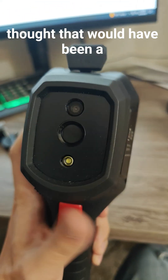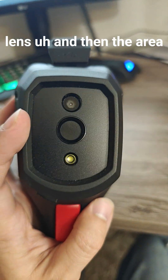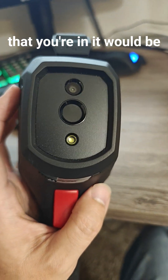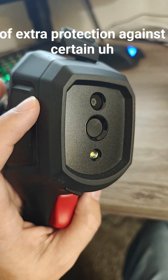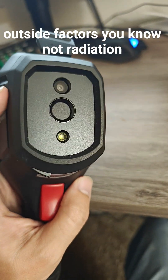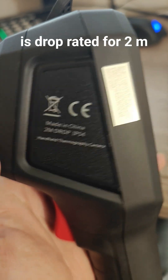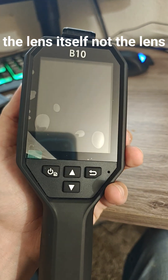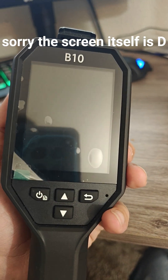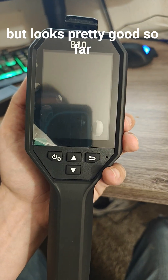Depending on the type of lens and the area that you're in, it would need a little bit of extra protection against certain outside factors — not radiation in some cases, but anyways, it is drop rated for two meters. I don't think the screen itself is drop rated for two meters though obviously, but it looks pretty good so far — let's fire it up.